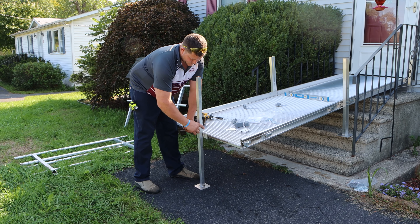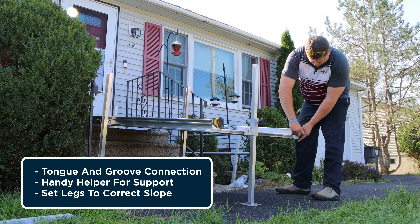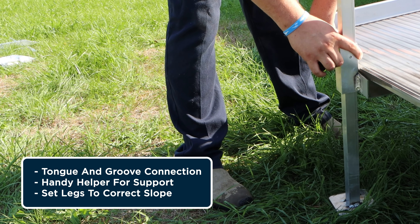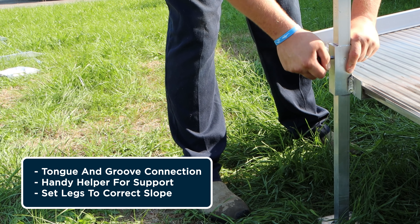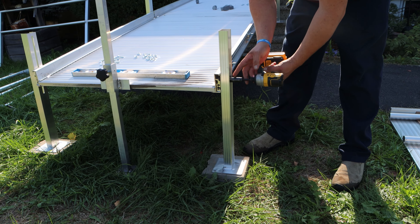Next, the installer connects the second section of the ramp. The high end of the section is connected to the previous using our easy tongue and groove lip. This supports the new section while he uses the handy helper to support the other side and set the height with its hand knob — no wrench needed. He then tightens the leg mounts and sets the correct slope for this section.